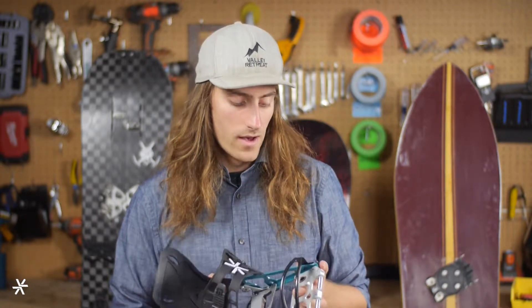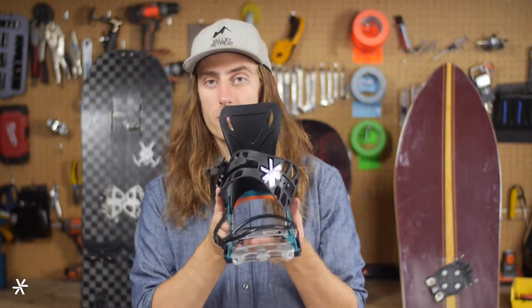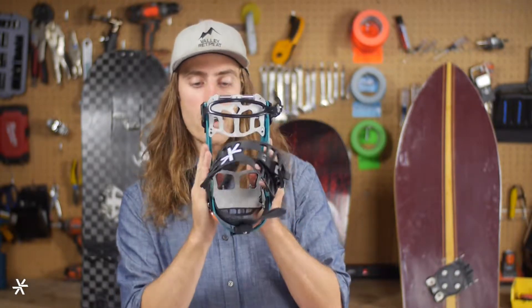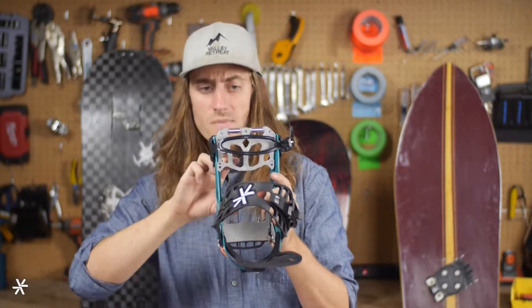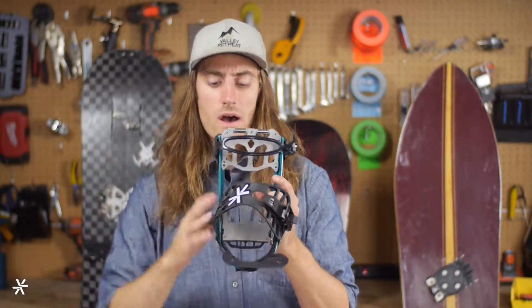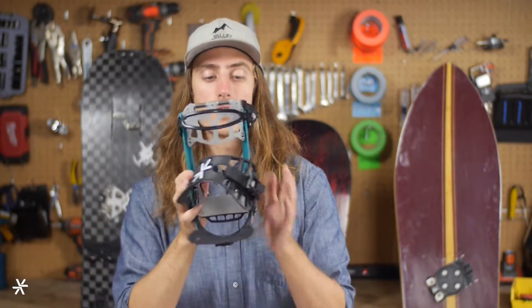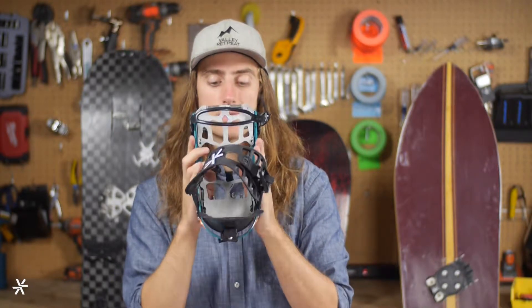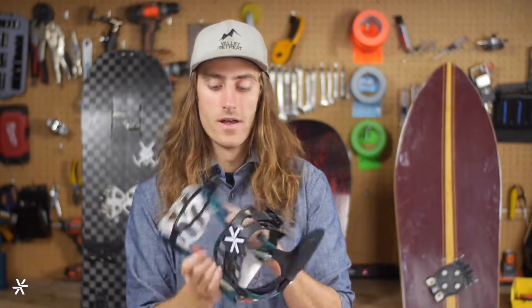Another cool thing about the X chassis bindings — something we learned with our Connect bindings and that our Necks have as well — is specific width sizing. Not only do different sizes have a different length from heel to toe, so the heel cup sits further back for your foot on the board, but they also have a different width side to side. So your boot is going to fit well into this binding and feel like it was actually made for you.